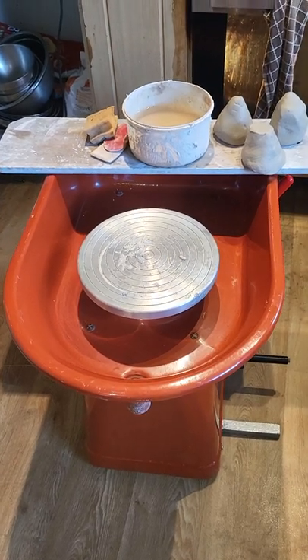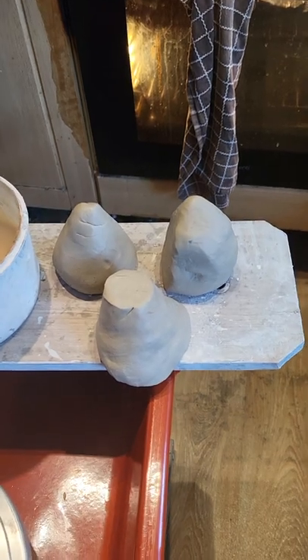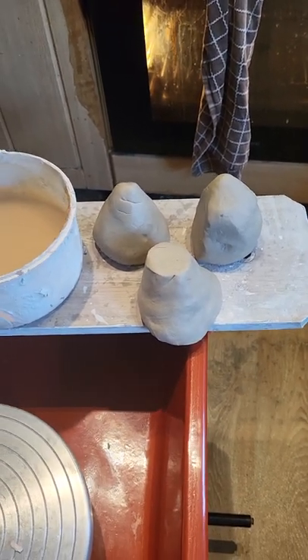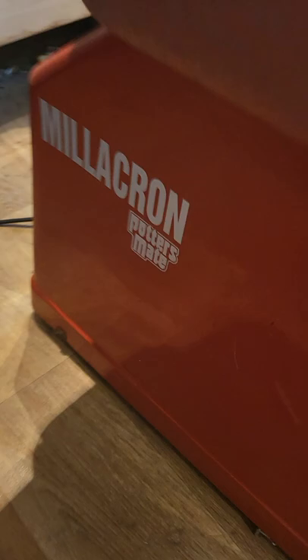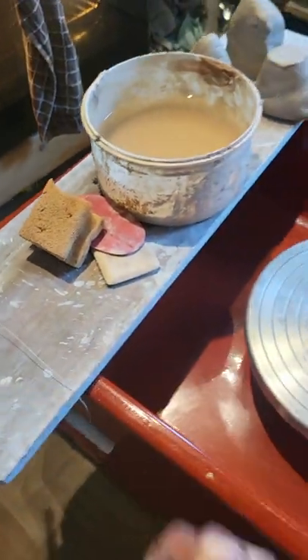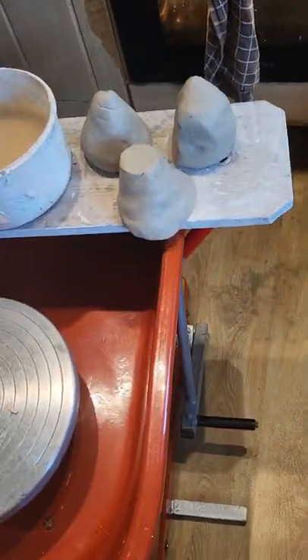Hi everyone, I'm trying to throw three mugs using 500 grams of clay. This is the potter's Millicron wheel — this is how it works.